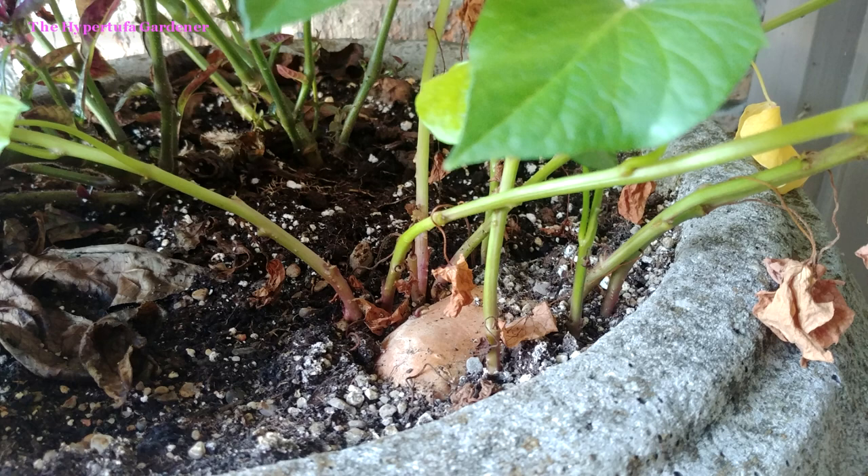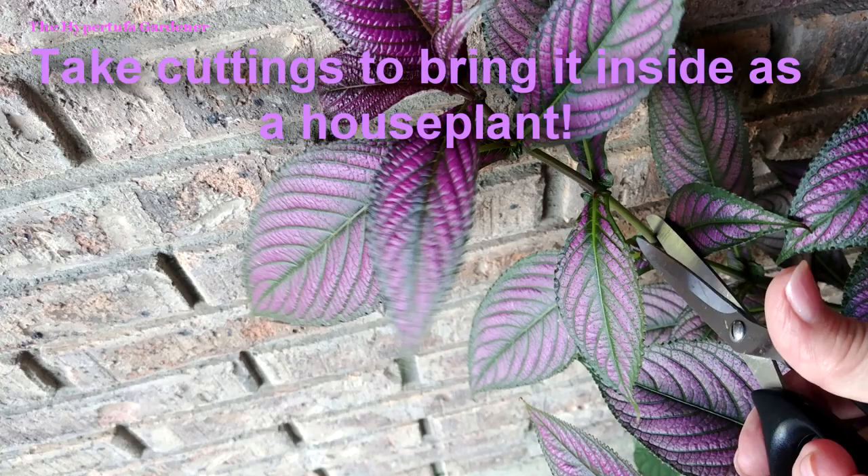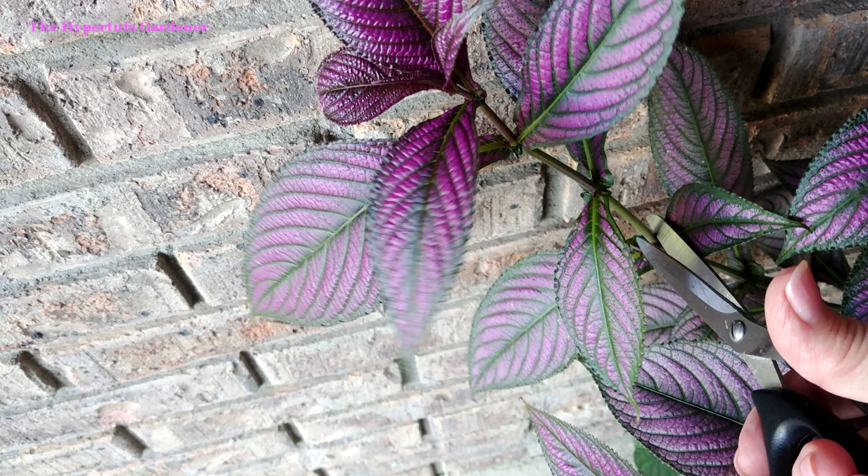Now, I did plant real sweet potatoes in these urns. They were a pretty matching green, but I wished I'd planted the ornamental. I am taking cuttings in so I can bring it as a houseplant this winter, because it will be just as pretty inside as long as I give it enough light.